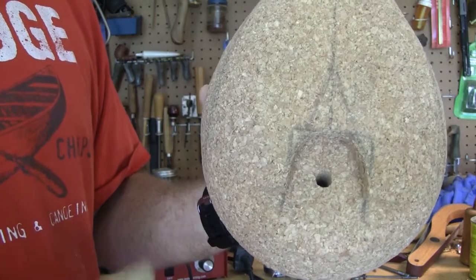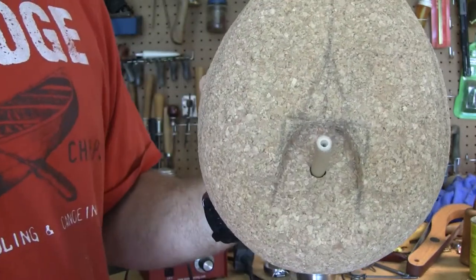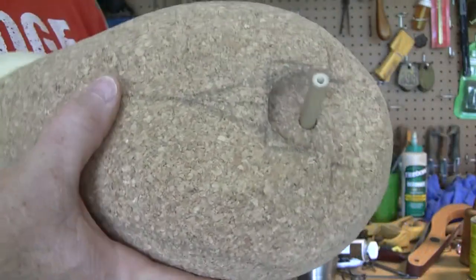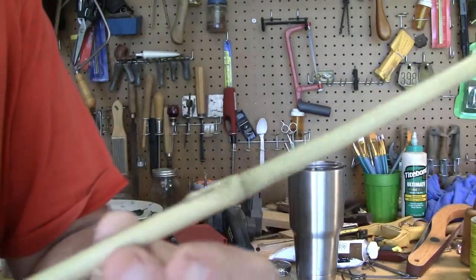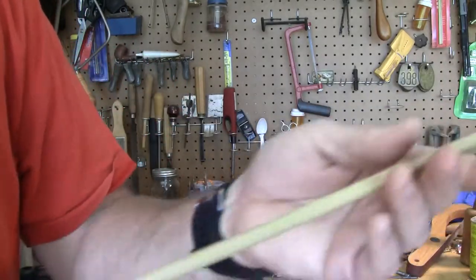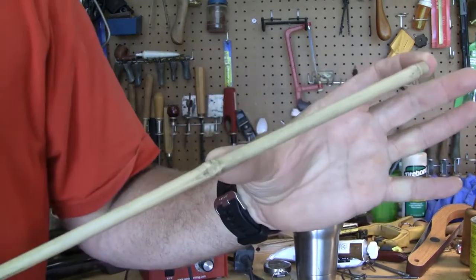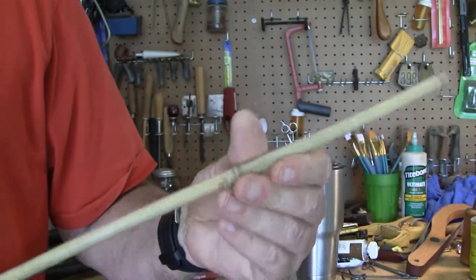Somewhere on there, I guarantee you're going to find one that almost exactly is three-eighths of an inch in between the nodes on the bamboo. By the nodes, I mean these are the nodes. They taper from big to small, and usually towards the bigger end you'll find the three-eighths inch pieces. This piece right here will probably work for another decoy — I can probably get two or three from it.